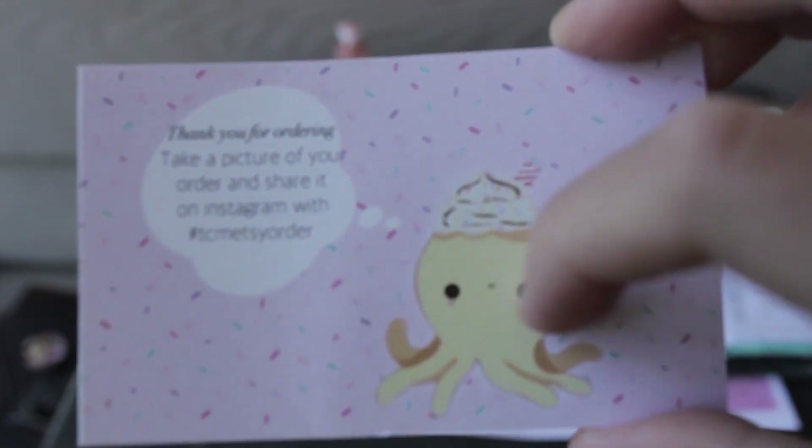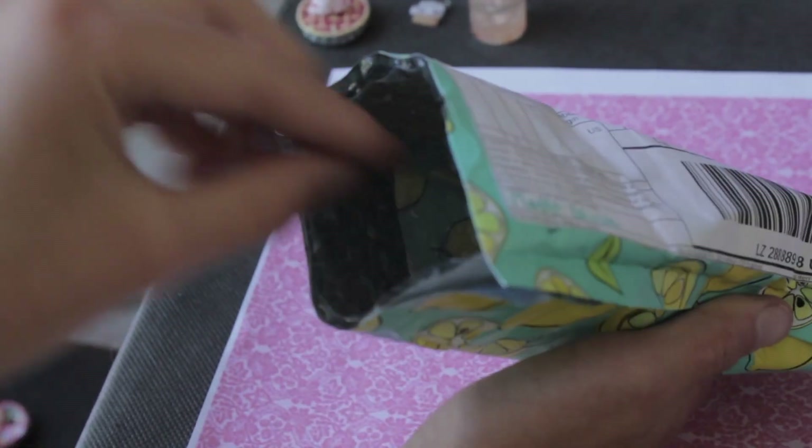Yeah, it's a cute little octopus — a white octopus. And there's the cute washi tape. I'm going to zoom in a little bit and focus it first.